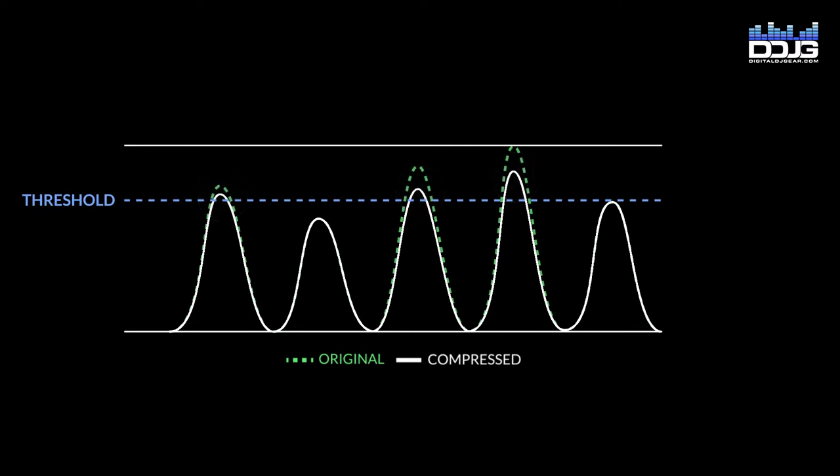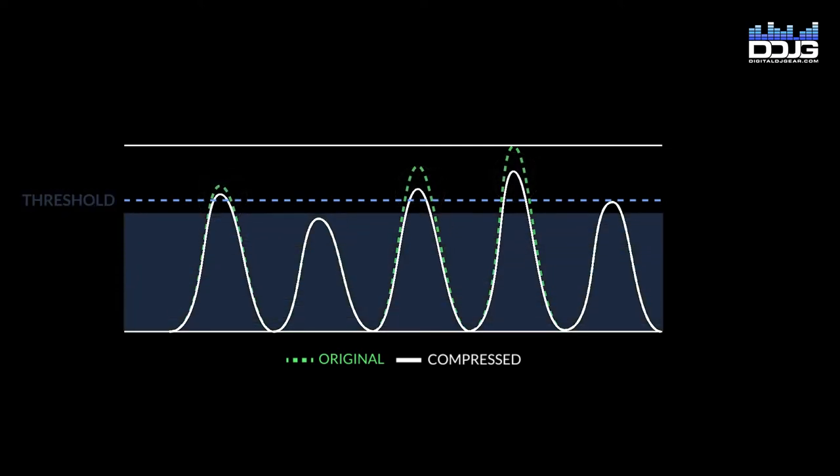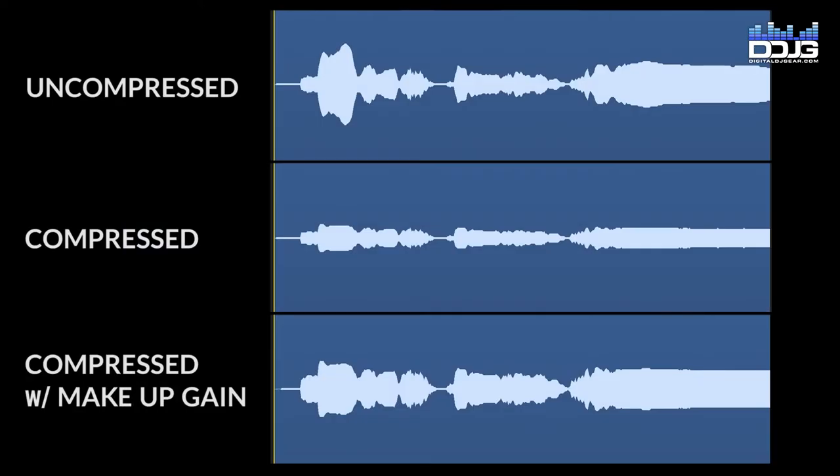which can make your track sound more impactful by controlling maximum levels and maintaining higher average loudness. Alternately, over-compressing your music can really squeeze the life out of it. Having a good grasp of the basics will go a long way towards understanding how compression works and confidently using it towards your advantage.